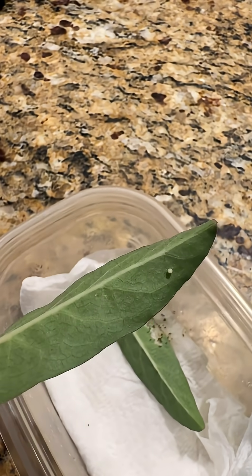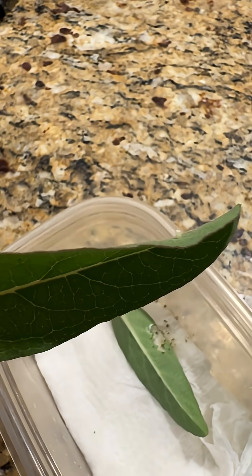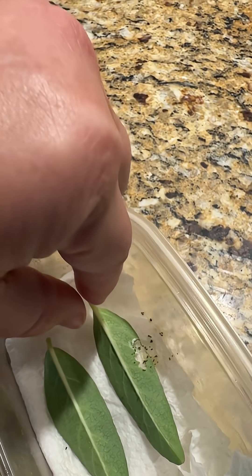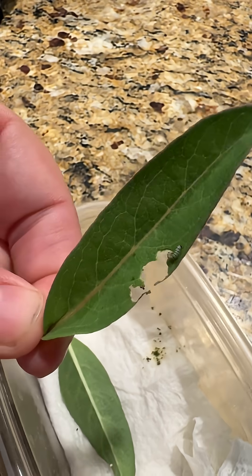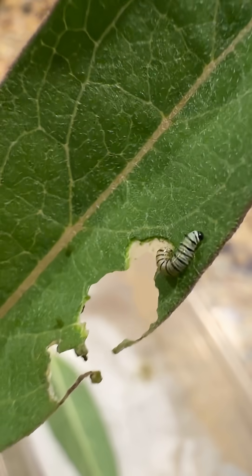Want to see the different stages of monarch caterpillars? This is a monarch caterpillar egg. And this is a caterpillar that hatched yesterday. It's so tiny.